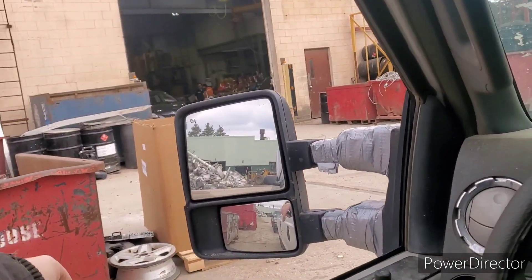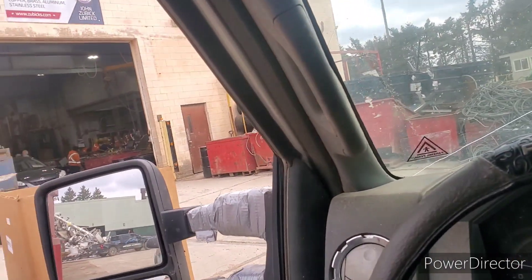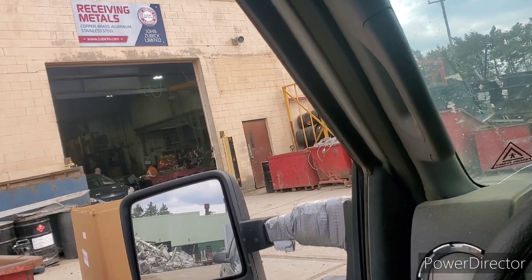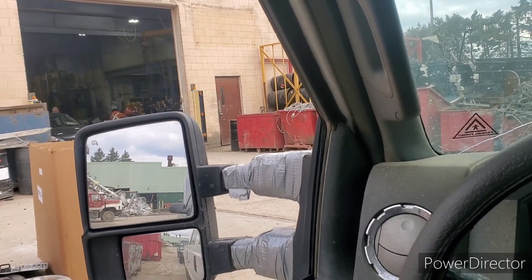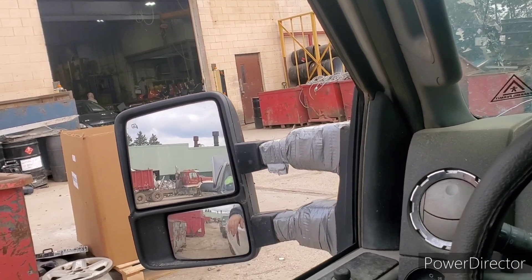We are at the scrapyard, just waiting to go in the back door here to the non-ferrous section. I got the boy sitting in the box there getting ready to help out. We're gonna find out what it weighed and what it paid — hopefully pays good today. We're at John Zubix Limited in London, Ontario. I like to go here — they give me the best prices. We'll be back when we're inside, stay tuned.